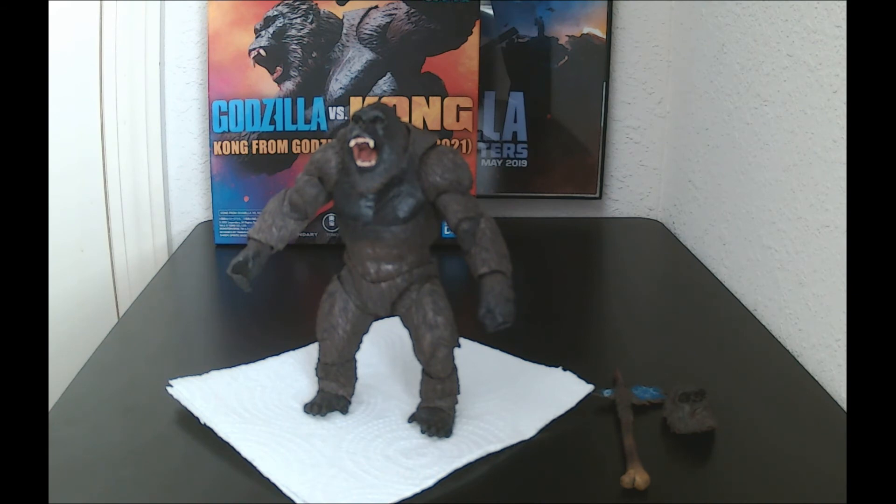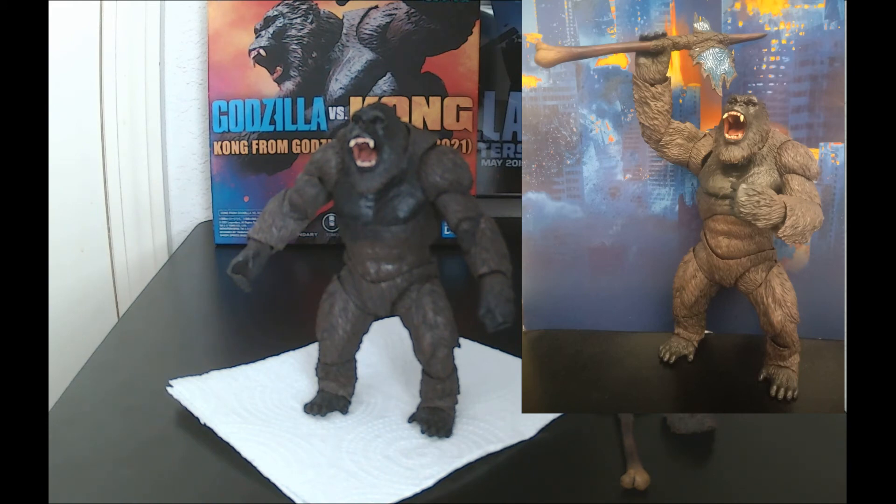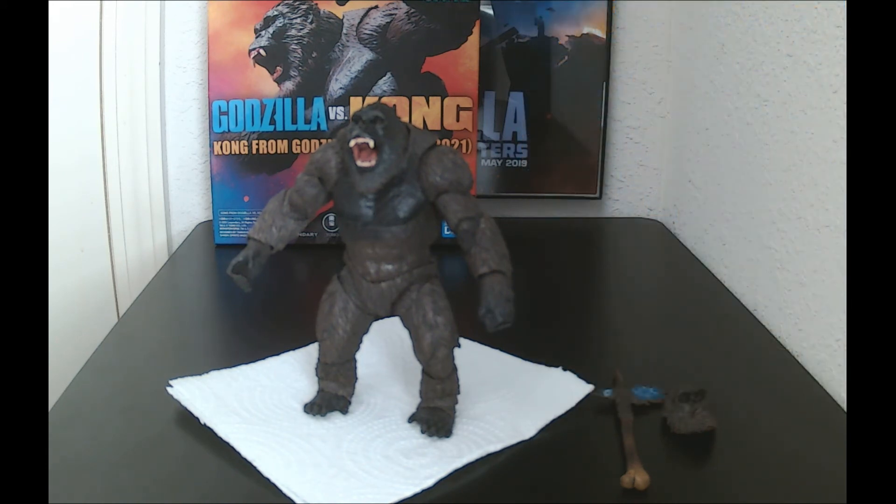That's the main con — it's really hard to keep him standing. With the axe, it's not that heavy, but when you put him in certain poses with the axe it actually topples him over. The axe shifts the weight. That's why I don't have the axe on right now — it just keeps toppling over and I'd have to adjust it constantly.